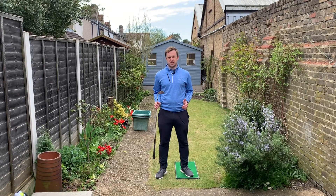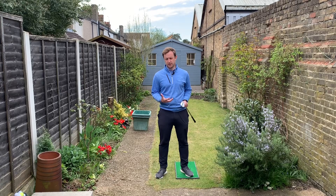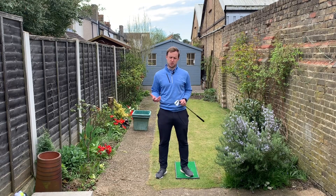Thanks for watching this edition of Shakespeare Short Game Secrets. I hope this has given you an insight into the bounce on wedges and how we actually utilize that in our chipping. It's really important that we use the bounce to our advantage by having a shallow strike through the hitting zone. Any questions, please leave them in the comments below. Please like this video and subscribe to my channel for further short game tips.